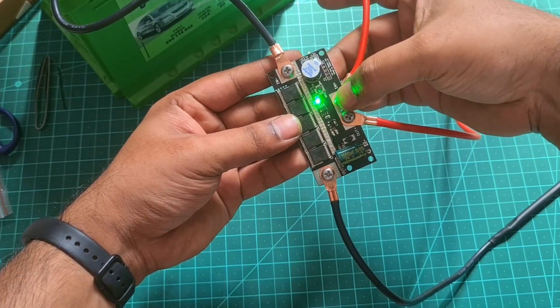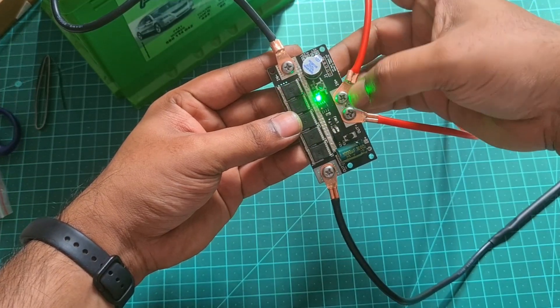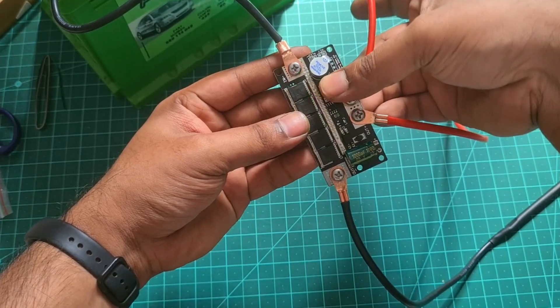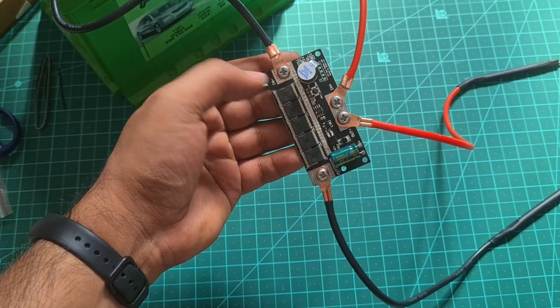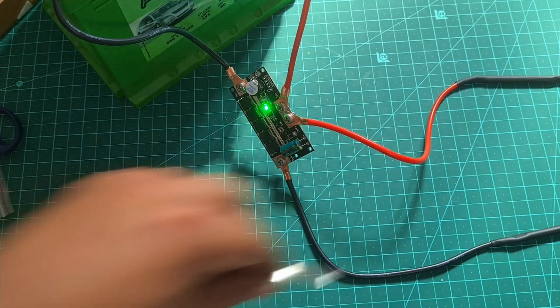If you press it, it will go to level 2. If you press it again, it will go to level 3 — this is 5-level power. If you press it, it will turn off the green light. I will turn on the spot welder and place the nickel strip.